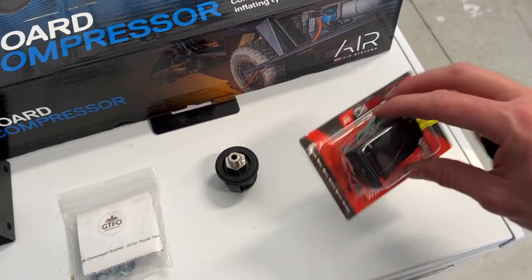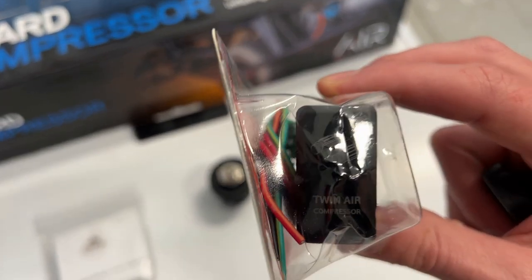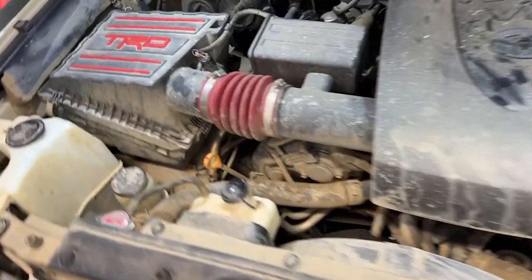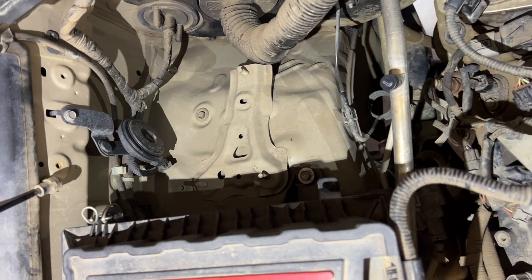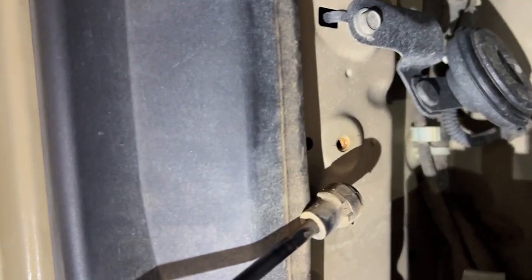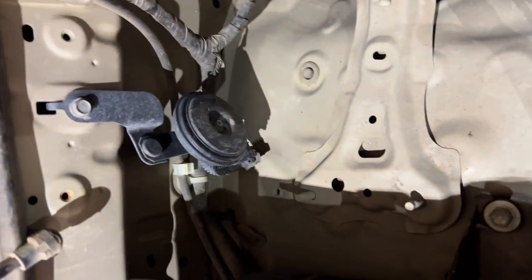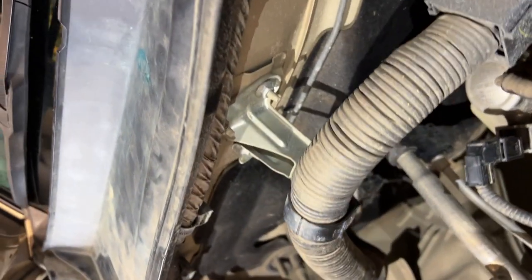We'll also use a switch from CH 4x4. We will mount everything right up here just behind the air box, using two available holes over there as well as the stud down there and the bracket up here.